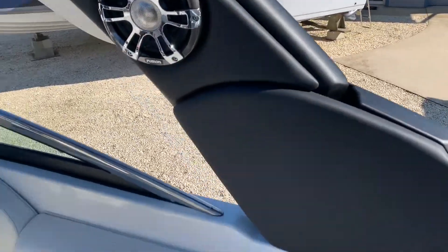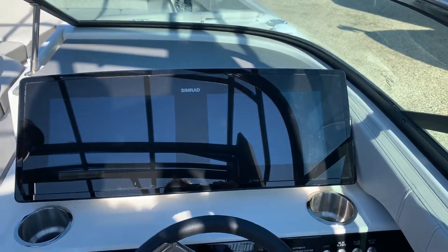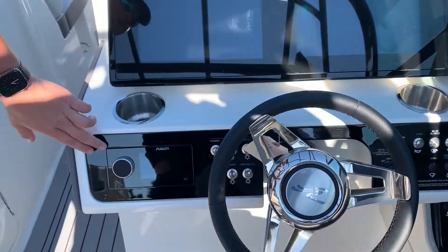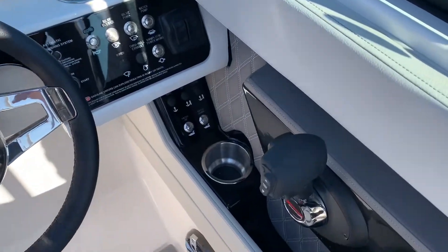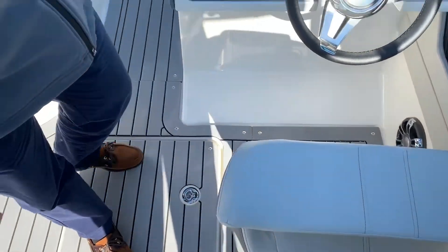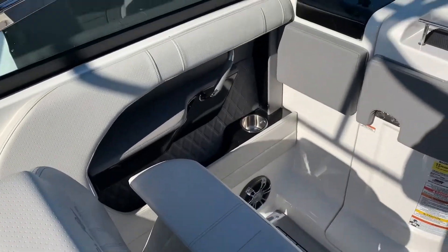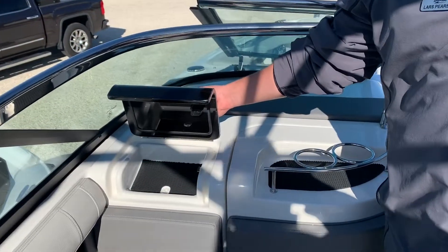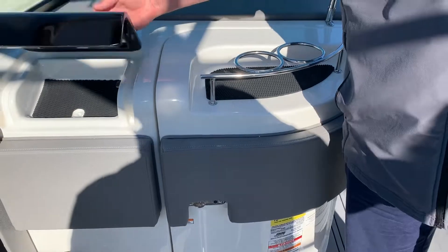Now up at the helm, we've got twin Simrads on the glass dash — they'll do your Mercury Vessel View gauges. You've got a Fusion Apollo system and then regular switching. Here at the helm seat you have flip-up thigh rise bolsters, and this seat also swivels. You've got a matching seat on the port side. There's also a locking glove box — you can throw a phone in there if you're stopping off at a restaurant or something so you don't have to take it in.